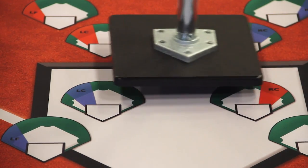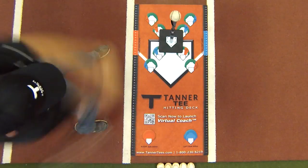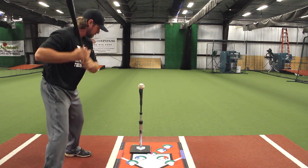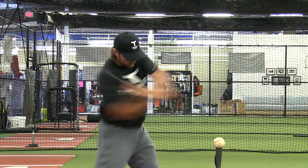After 15 swings, move the tee to the middle contact point. Take 15 more swings focusing on line drives up the middle. Next, move the tee to the middle end contact point. Focus on hitting line drives through the shortstop for the next 15 swings.